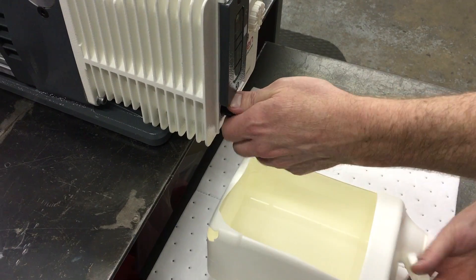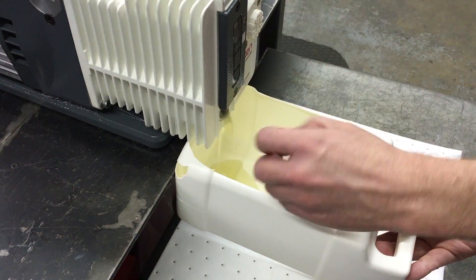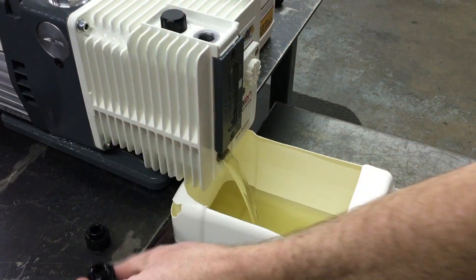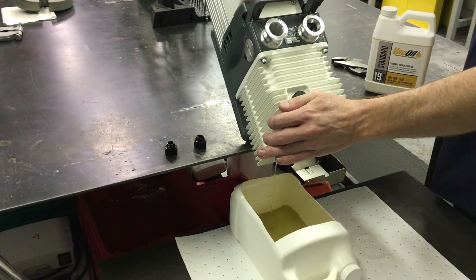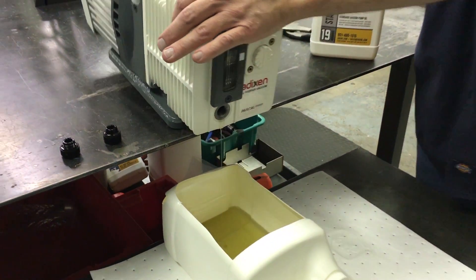To drain the oil, use the channel lock wrench to loosen and remove the drain plug. After the drain plug is removed, unscrew the oil fill plug for faster draining. Remember to tip the pump to remove as much oil as possible.